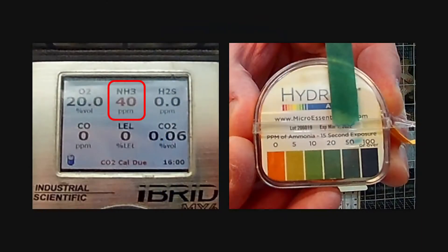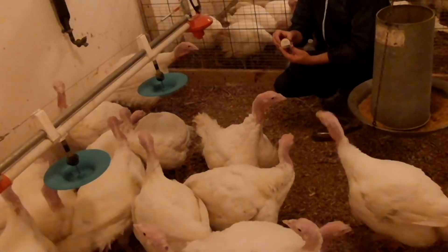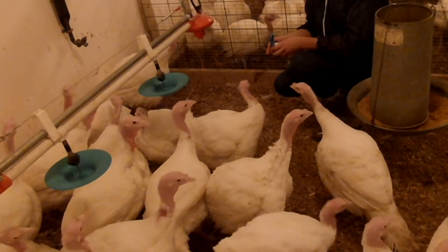For example, the measurement taken in the environmental chamber was 40 parts per million using the handheld gas monitor, but the test strip could only tell us that the concentration was between 20 and 50 parts per million. Even though it does not give you an exact number, this would be very useful for quick spot checks to see if the ammonia level in your barn is below an acceptable level.